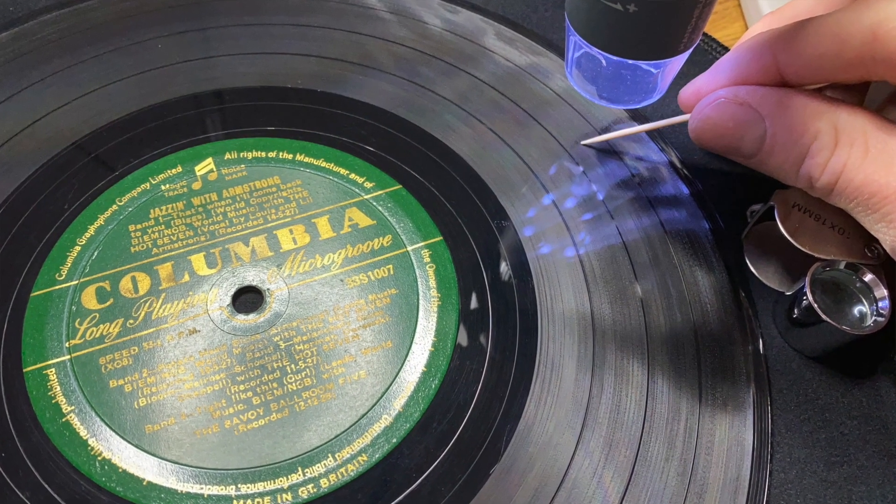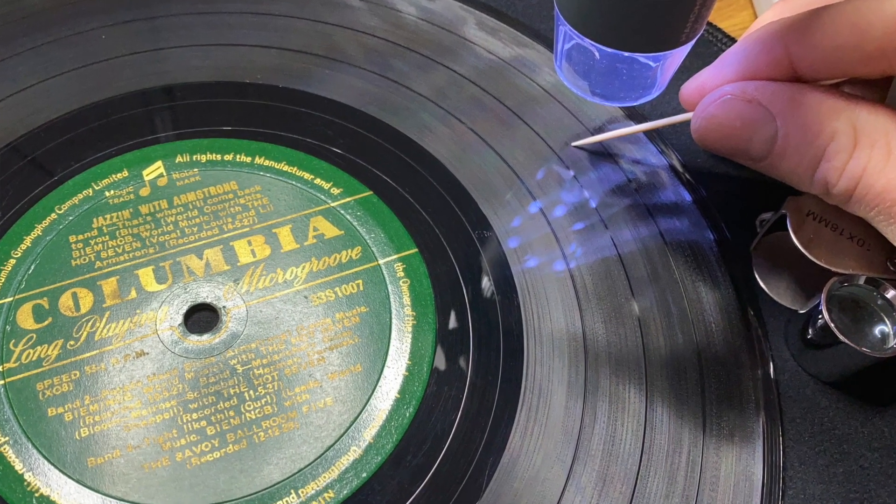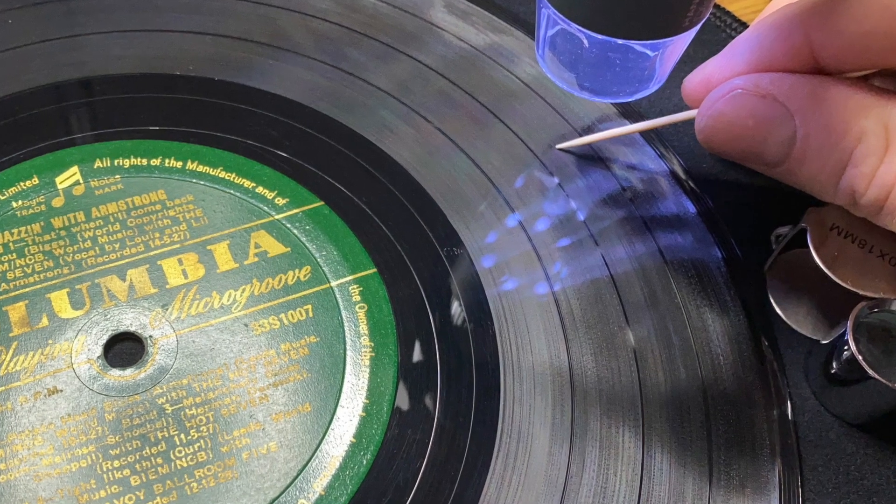There are two options for magnification. You could get yourself a nice little jeweller's loupe like this — essentially a magnifying glass designed for getting very close to the detail in jewellery — which works well for examining the scratch before using the toothpick. Or if you want more magnifying power, you could invest in a USB microscope such as one of these. I'll put links in the description below for both options on Amazon.